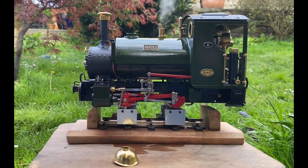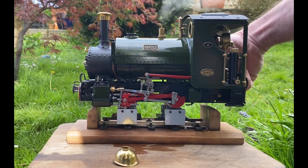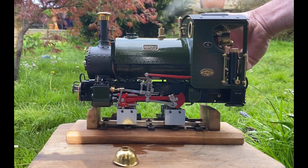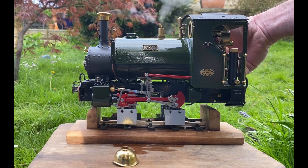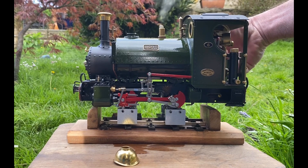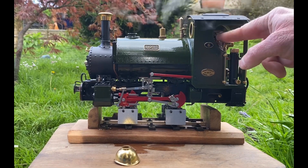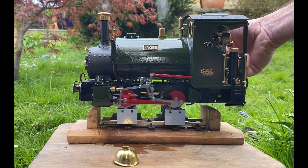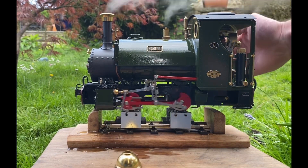Now we have about 30 PSI on the gauge — let's try it in forward gear. There will be some condensation in the cylinders because the hot steam is entering the cylinders and condensing back into water, so it might take a little while to start turning. Sometimes I put it into forward or reverse, open up the regulator, get it to turn a little bit, then try the other direction. That's mid gear — so if I put it into reverse, there we go. I can see there's a load of condensate come out of the exhaust.